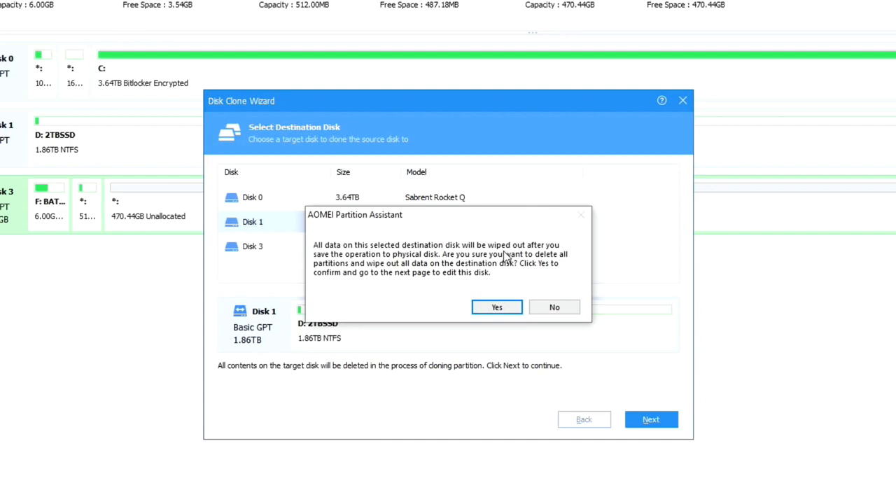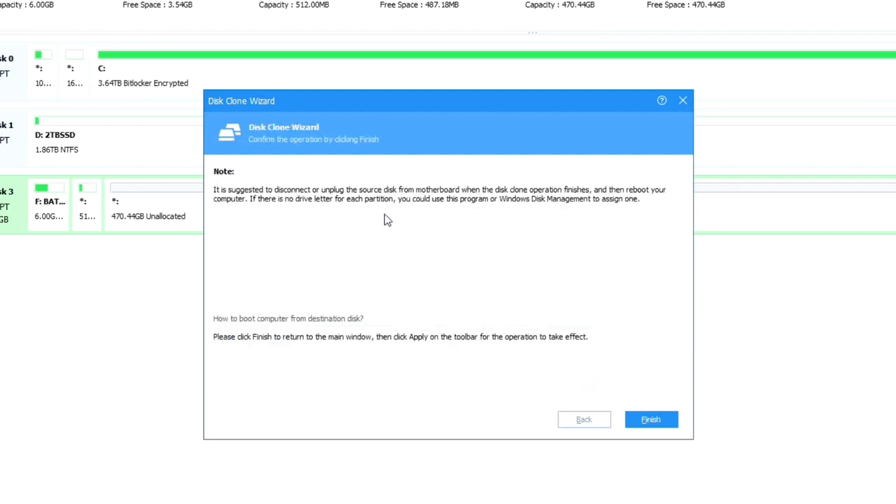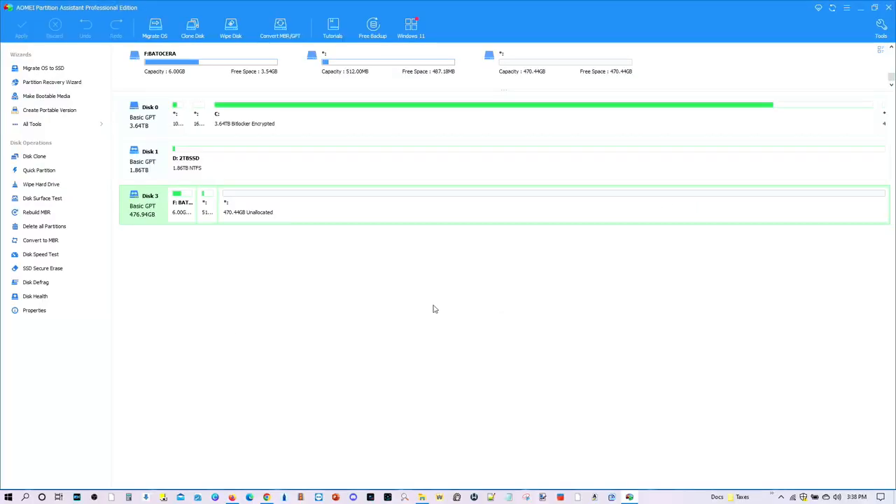Go ahead and select Next. Then it'll ask you where — select the destination disk. In this case, this is the one we want. Go ahead and select that one, and then press Next. Then it'll tell you, are you sure you want to pick that one, because it's going to erase everything from that particular SSD drive. Say yes. And this is the final stage — click on Finish and it will begin the process. Once you're done, you can just take it out from the enclosure, stick it into your computer, and it should work quite well. So that's the paid approach.